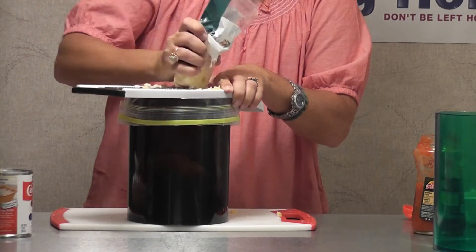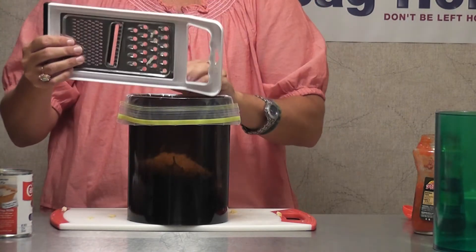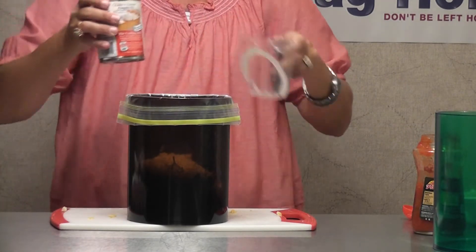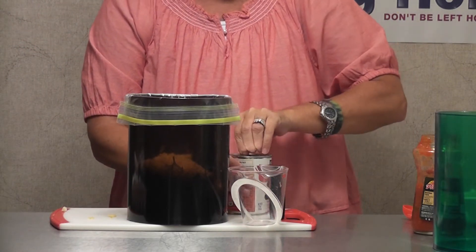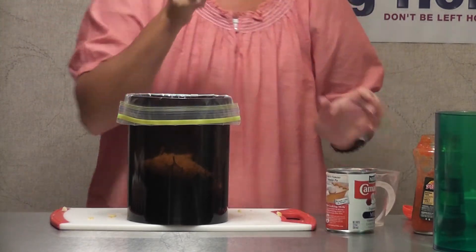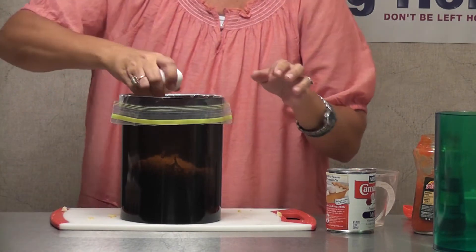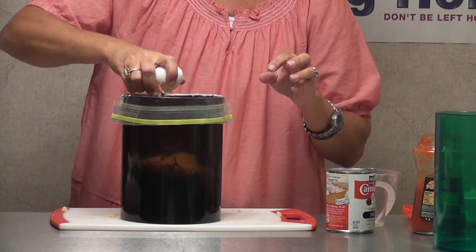I've got about one and a half cups of cheese shredded right here. Now I'm going to add my Carnation milk — let me pop this open. It's going to come out very slowly. Let me go ahead and crack my eggs. I'm putting six eggs in here. I'm moving a little slower today because I'm usually rushing, but I want you guys to get the full idea.